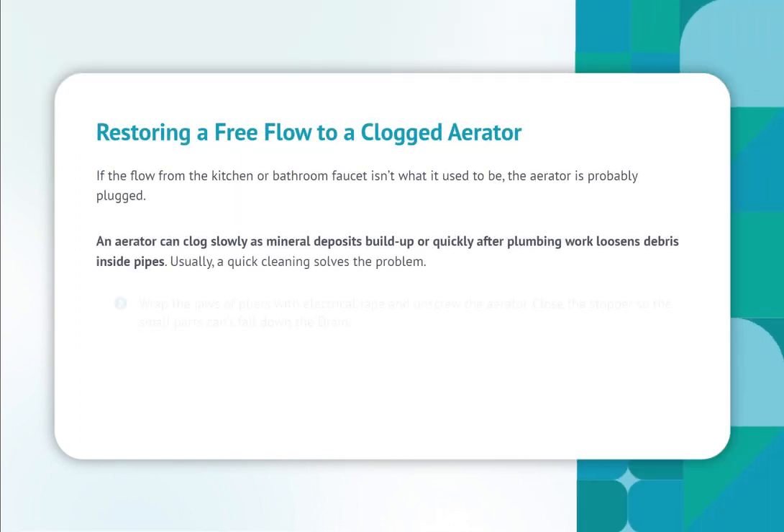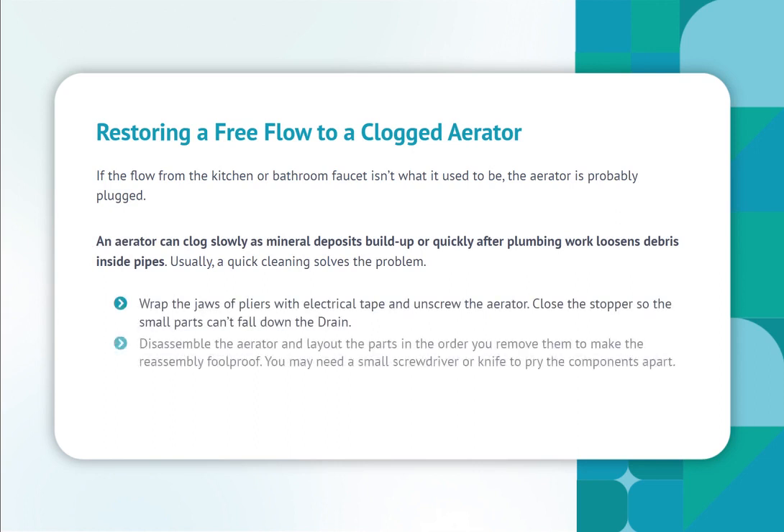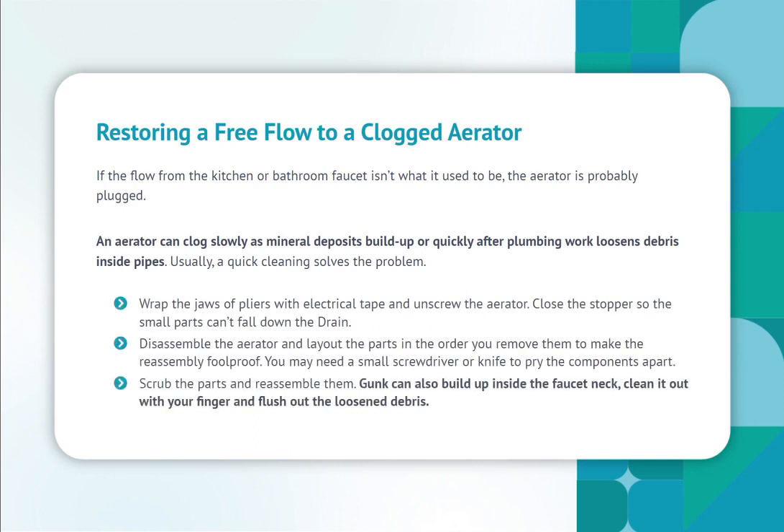Restoring a free flow to a clogged aerator. If the flow from the kitchen or bathroom faucet is not what it used to be, the aerator is probably plugged. An aerator can clog slowly as mineral deposits build up, or quickly after plumbing work loosens debris inside pipes. Usually, a quick cleaning solves the problem.